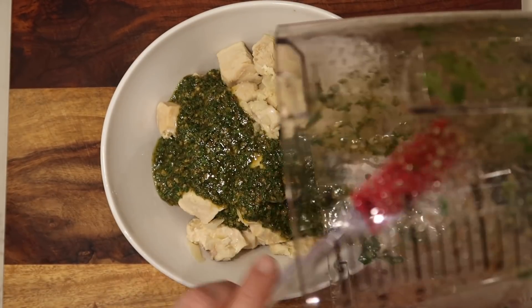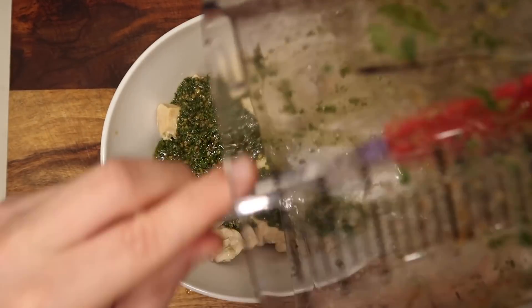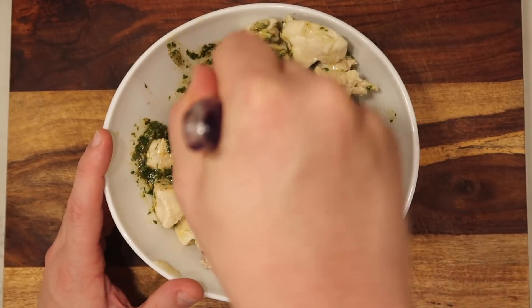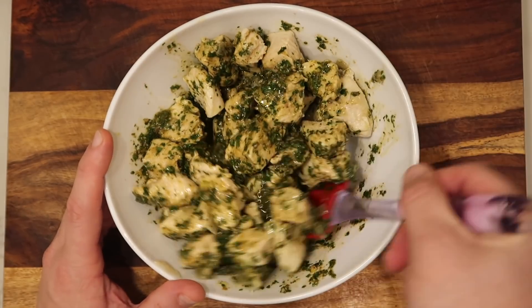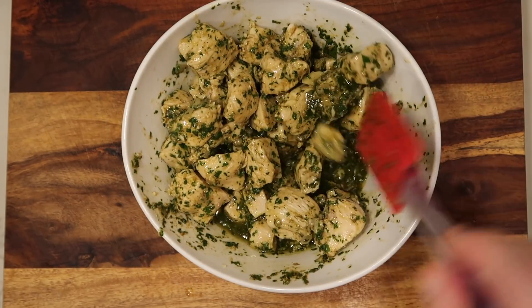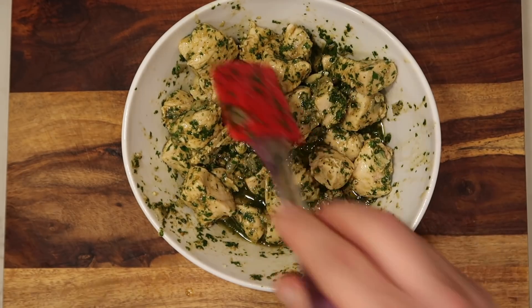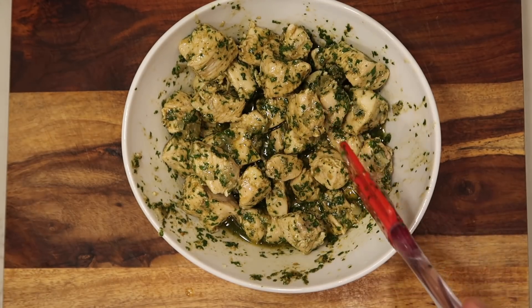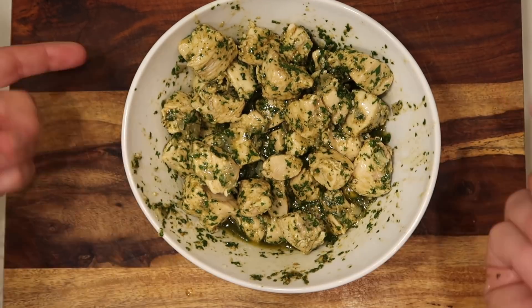Now all we gotta do is lay that delightful chimichurri sauce all over our chicken. As for the broth, you can either discard it or save it — you can even freeze it and make wonderful chicken soup with it as a base. I'm just gonna literally lay all of it over my chicken. If you're doubling your chicken, you'll double the sauce. I feel like one can never have too much chimichurri. It goes really nicely on rice, cauliflower rice, and grains in general. Mix everything together so all the chicken is coated.